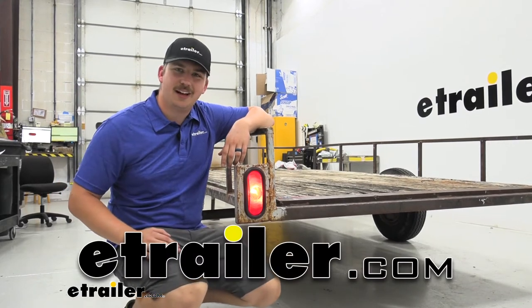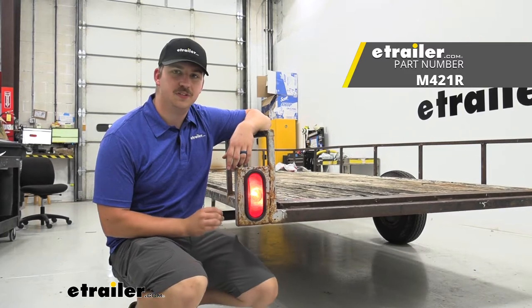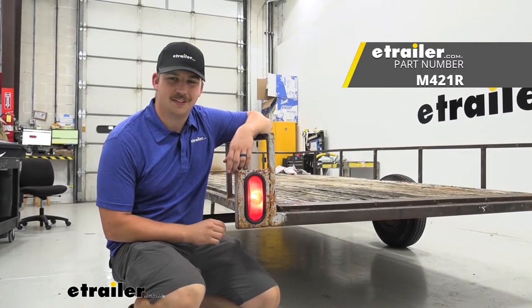Hi everyone, Aiden here with eTrailer.com. Today we're going to be taking a look at and showing you how to install this incandescent trailer taillight from Peterson. Let's get started.